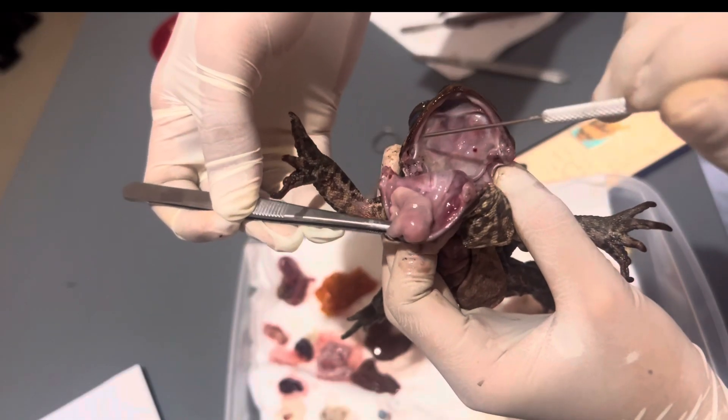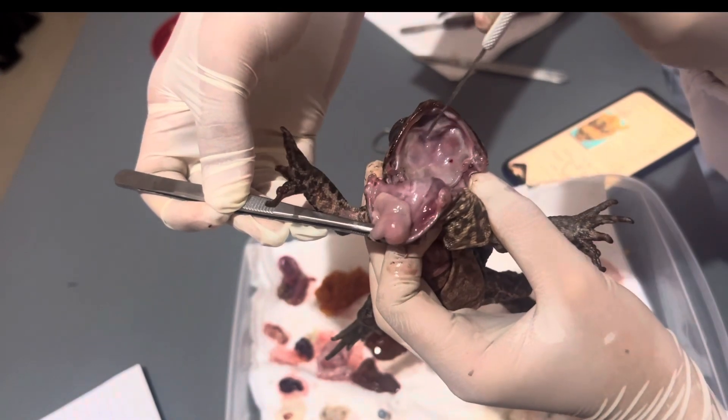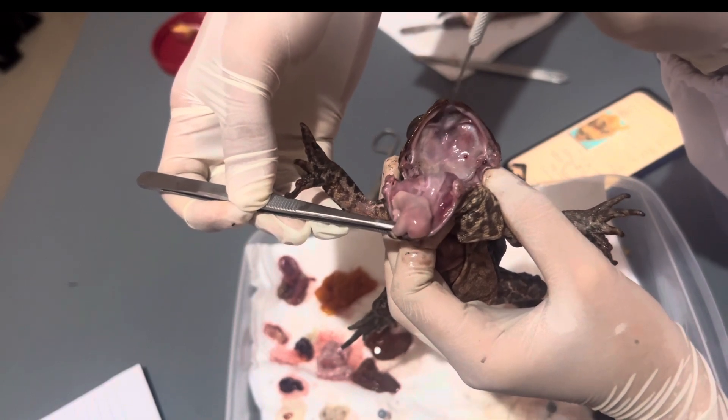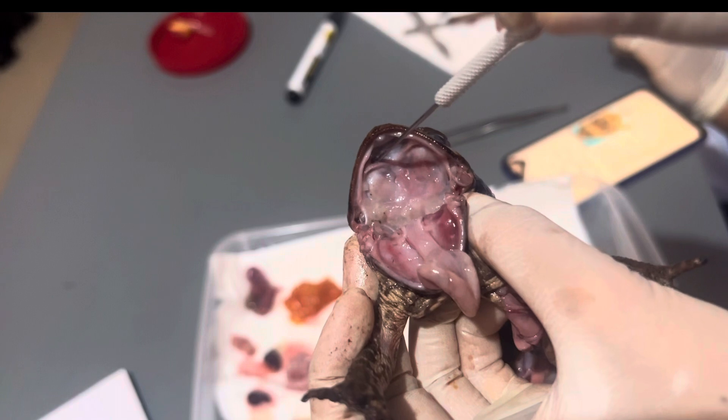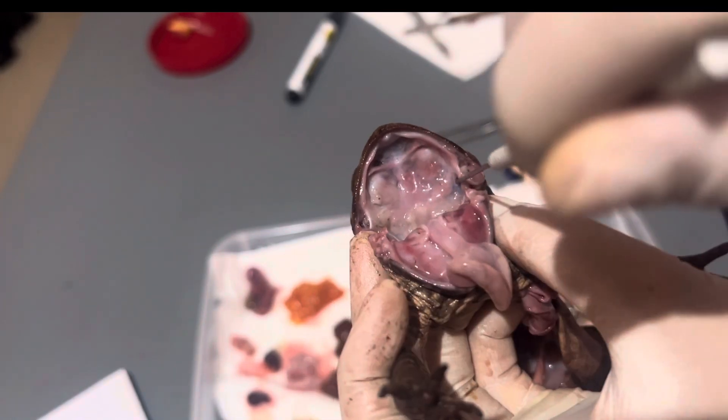The maxillary teeth — this is used for holding prey and it is located around the edge of the mouth. Here are its vomerine teeth — this is also used for holding prey and it is located at the roof of the mouth. Internal nares — these are connected to the lungs and they are the main breathing pathway of toads.